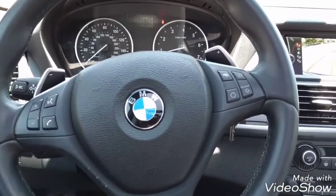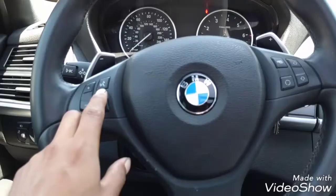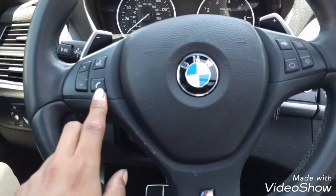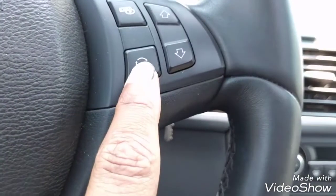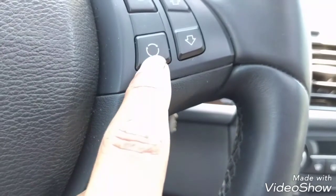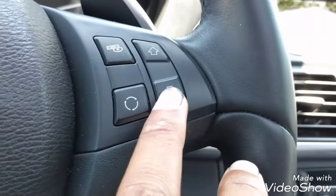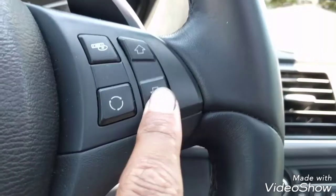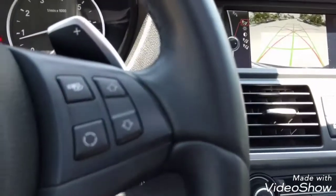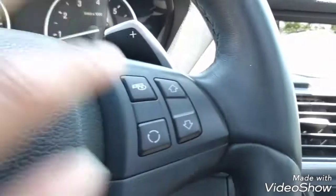This BMW has a single-zone air conditioner with just one fan, so it controls both sides. It comes with a steering wheel controller — the volume here, voice command switch, the call answering switch, and the option switch. You can switch to radio or telephone with this switch. This is for changing your radio stations or contacts stored in your iDrive system. And this is for the CD.